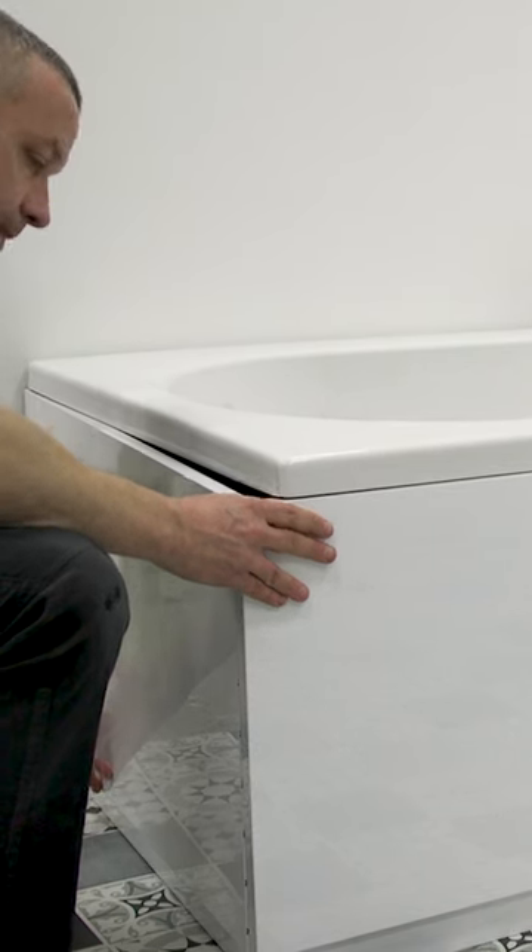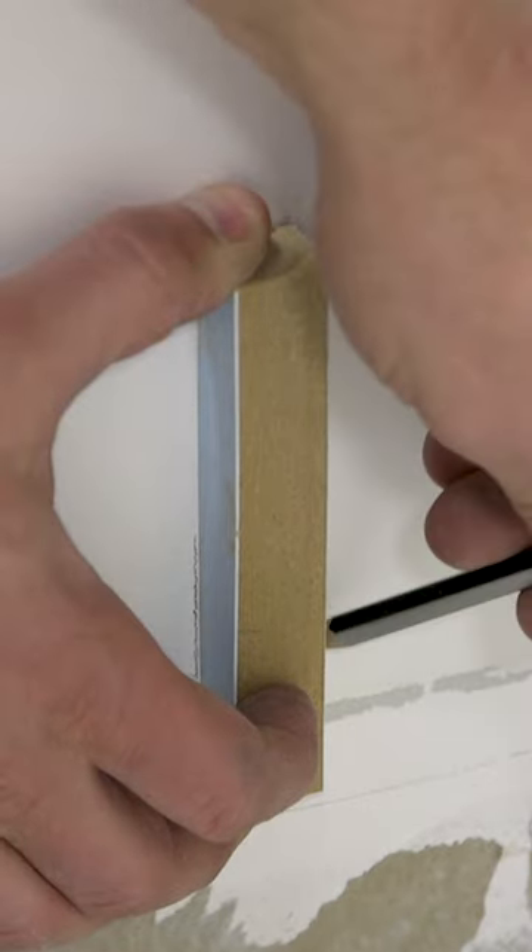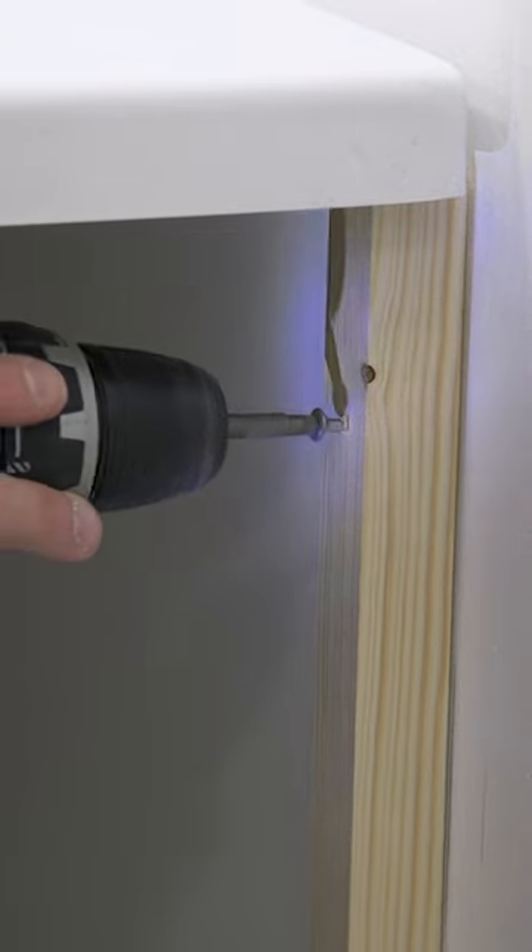Offer up the panel to the wall and once in the required position mark the wall. Remove the panel and using a piece of plinth make a second mark. Attach the battens to the wall with screws.